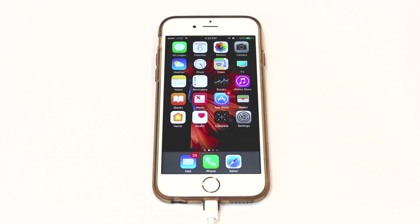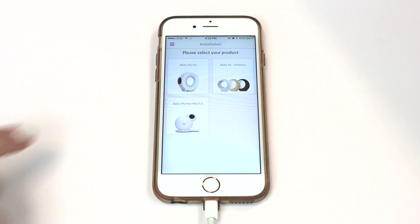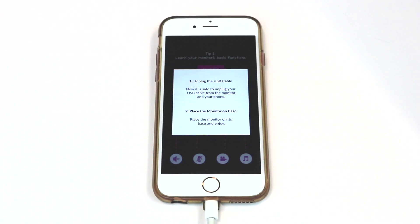Then, follow the two-step on-screen instructions to complete the setup. Your monitor should be ready to use within 30 to 60 seconds. Once the setup is complete, unplug the USB cable and enjoy using your new monitor.